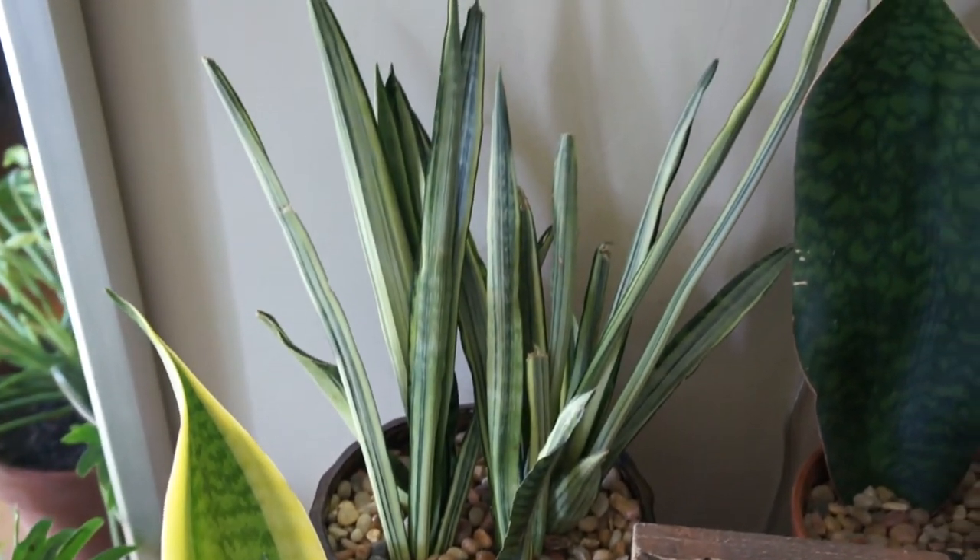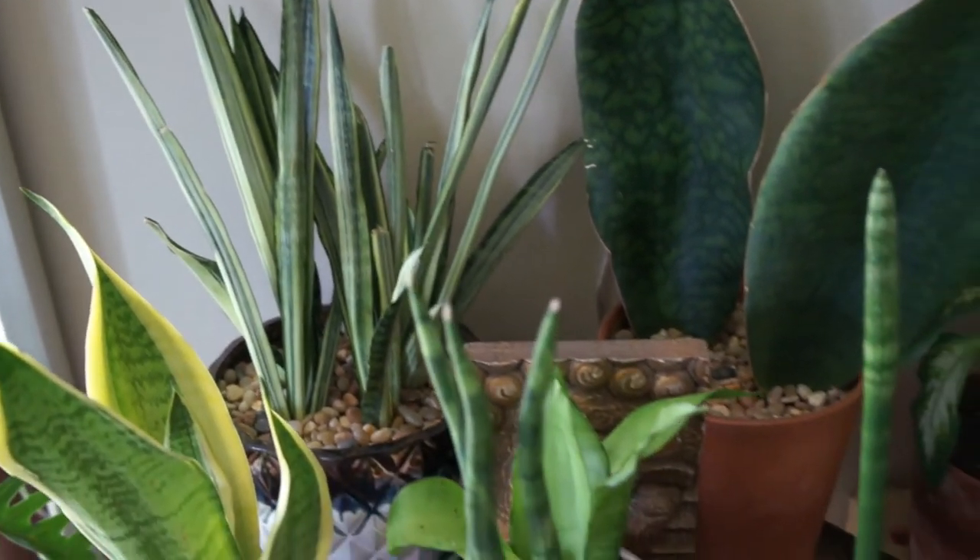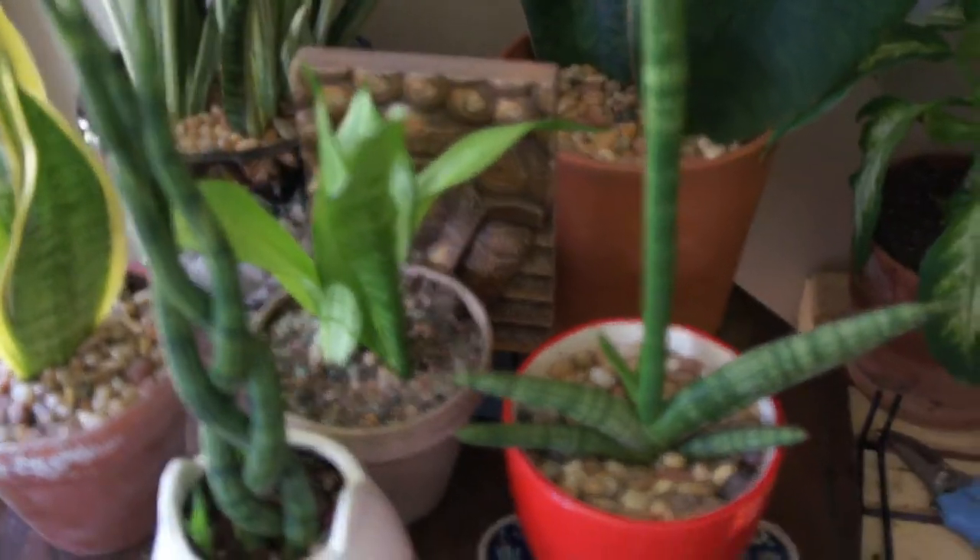The only thing I have not seen to this point is like a truly variegated snake plant — like a snake plant that's white. They come up with all these variegations all over the place, but I have not seen that yet. It probably will be out at some point in our lifetime.